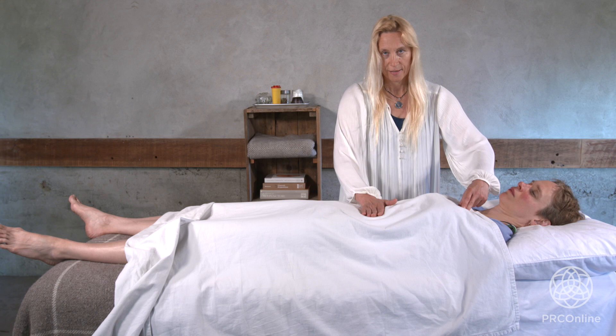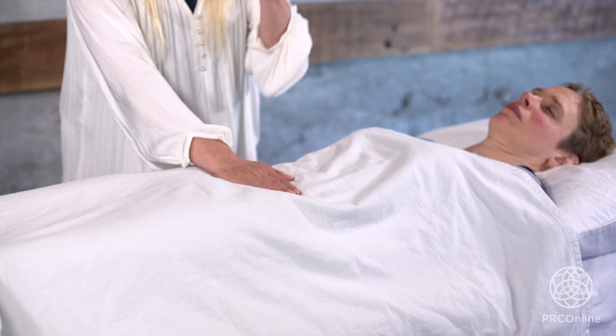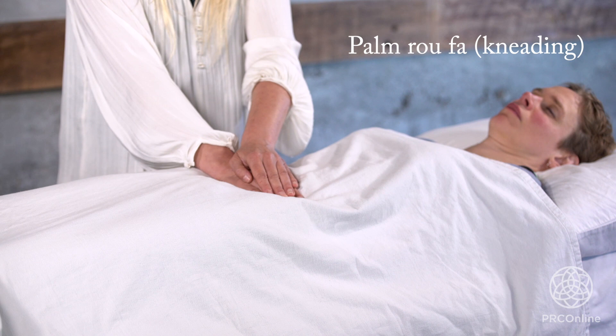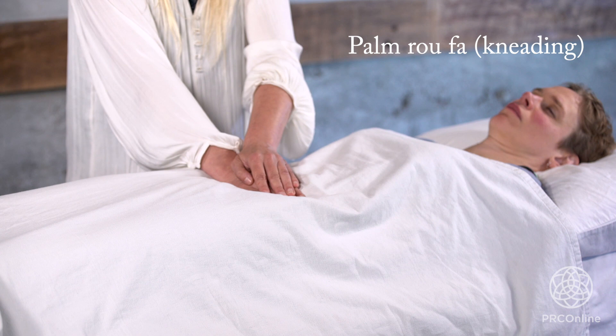And then the three keys. The three keys are palm Rofar, GenFAR, and rocking. Bring the palm to Ren four, gather there. Bring the other hand either beside or on top — it's nice. Gather. Then Rofar, moving all the fascia through the ovaries, where the ovaries are.